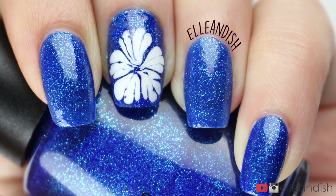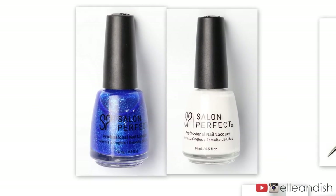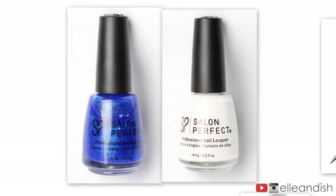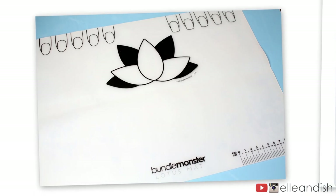For these, I made DIY nail stickers for the flower, so it's much easier to get the design on both hands. The colors I used for this look are a blue glitter and a white nail polish. To make the flower, I used a pin. To make the nail stickers, I used this new mat from Bundle Monster.